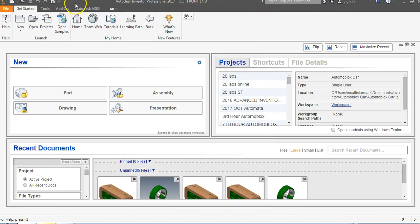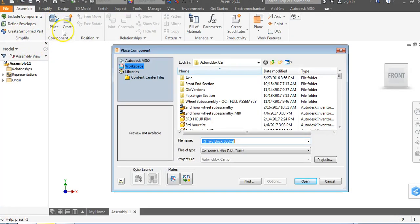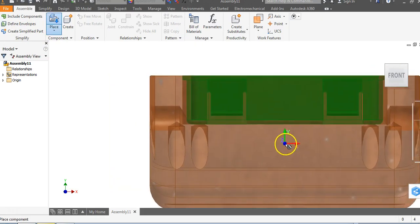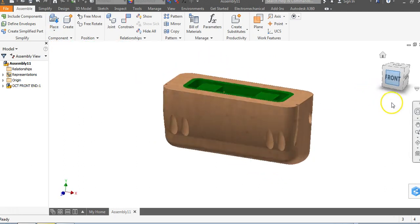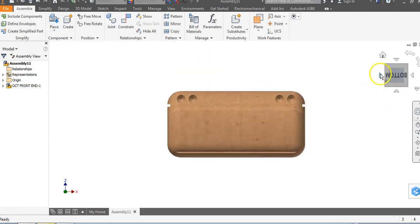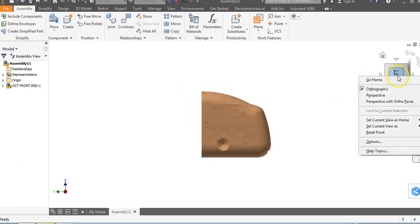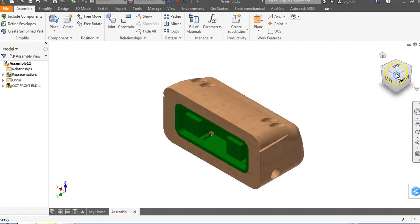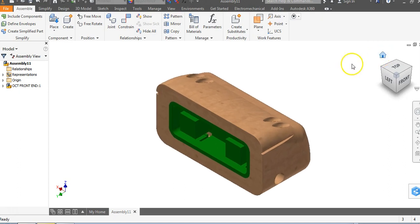I'll get into my project folder in Inventor and start a brand new assembly. The first thing I'll place — going to my wheel sub-assembly folder — is my OCT front end. I'll go to Open, left click to place, right click, and say OK. I like to call this my front end. I'll right click, Set Current View as Front, top left hand corner, right click, Set Current View as Home, Fit to View. I have a nice view right here.